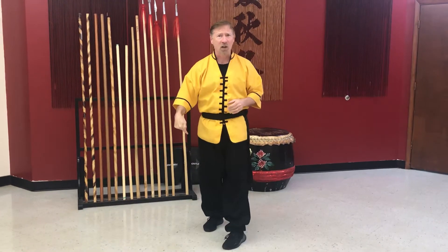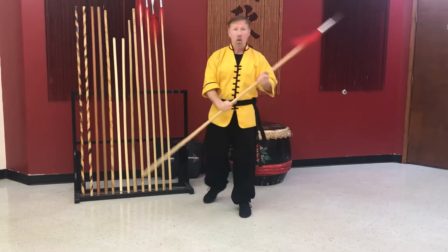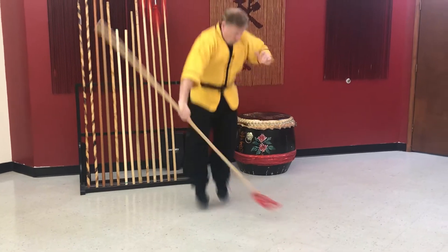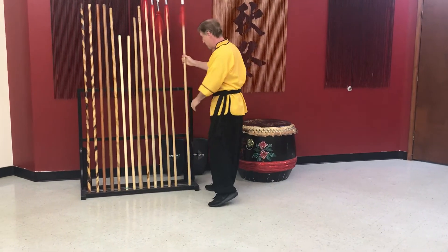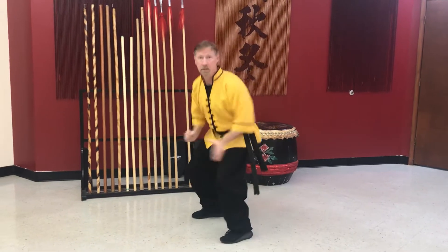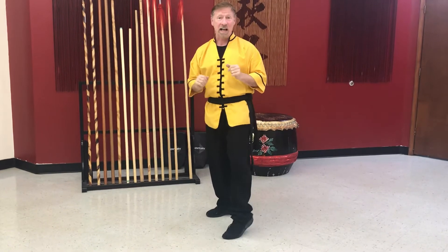Now what happens if they go for our feet? You've got to jump over it. What if the spear is coming at my feet? You'd have to jump. So let's do three jumps: one, two, three. Very nice.